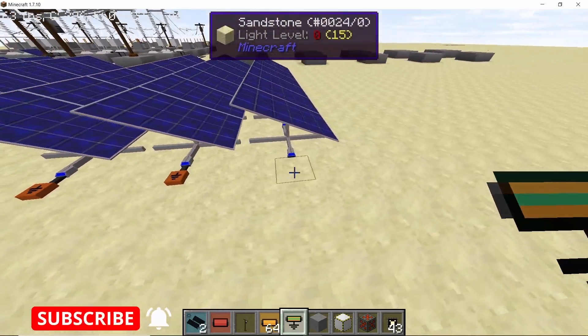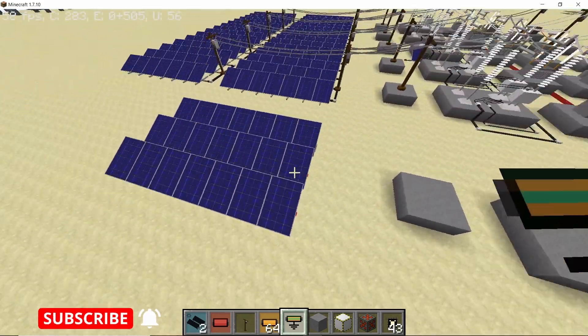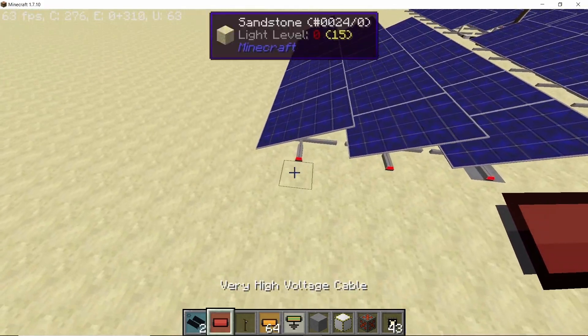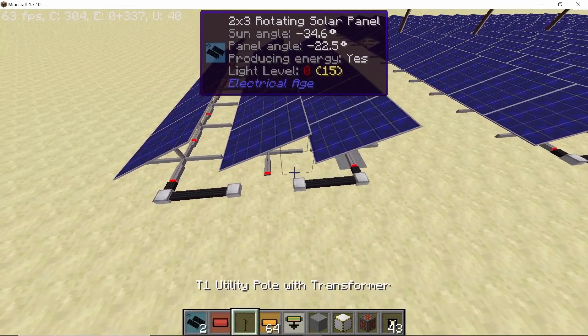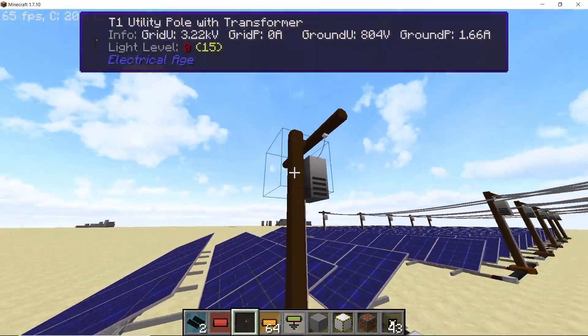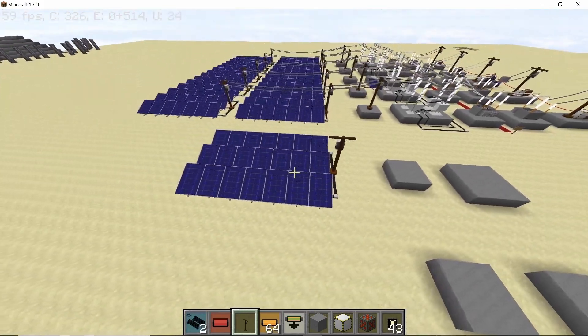Now place down your grounding cable on the negative side, and on the positive side place a single T1 utility pole. Bring some high voltage or very high voltage cable, and in the middle place down your T1 utility pole. That's one module of the build completed.